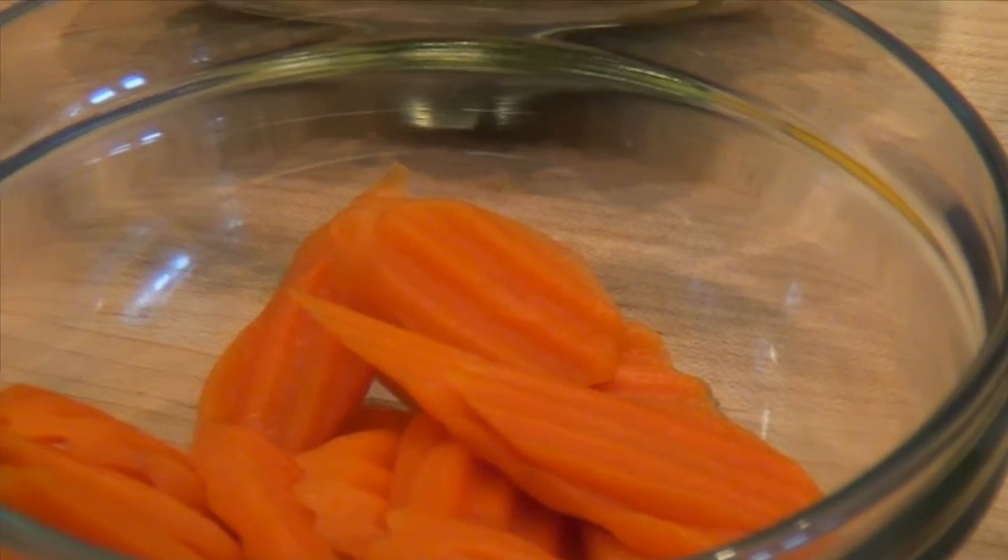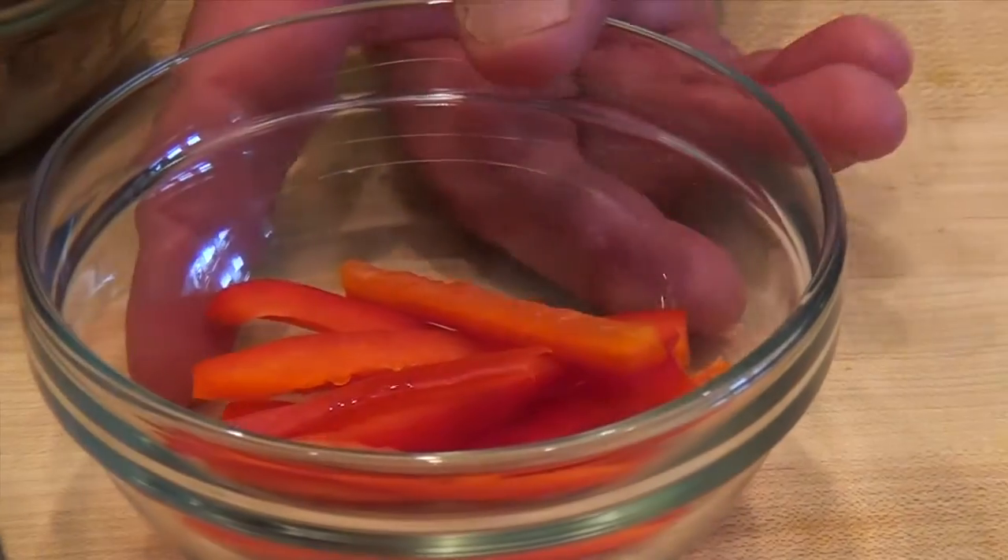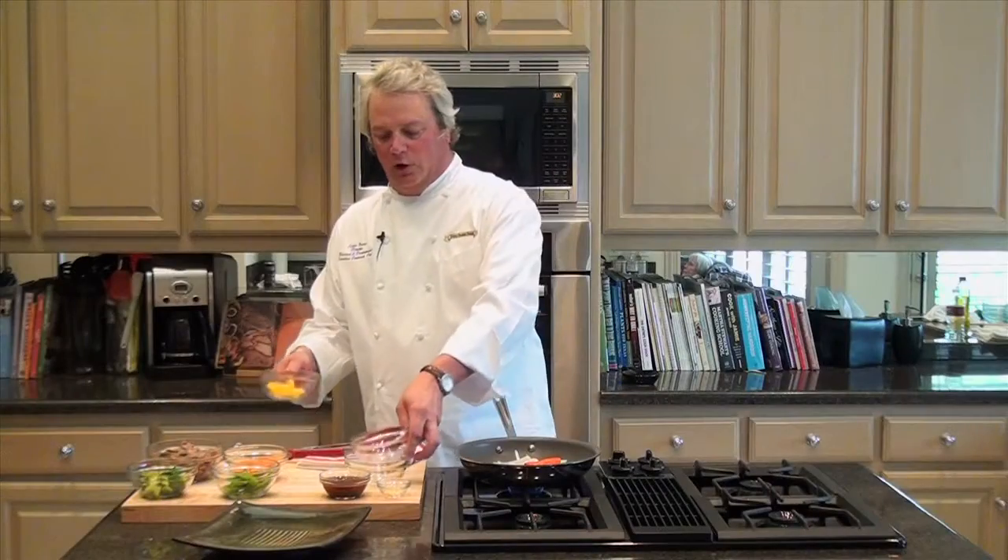The only thing that you need to keep in mind is the order of addition of the vegetables. The onions, the bell peppers, and the carrots need to be added first because they'll take the longest to cook. So we're going to start with the onions first, and we'll go ahead and go with the bell peppers as well. All three of these can go in at the same time.